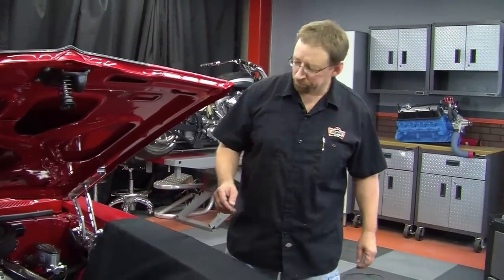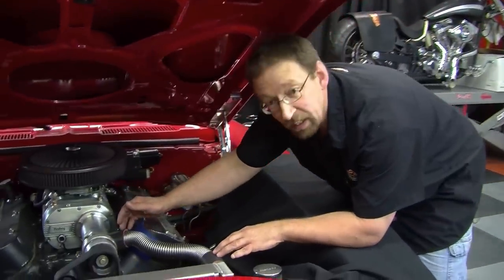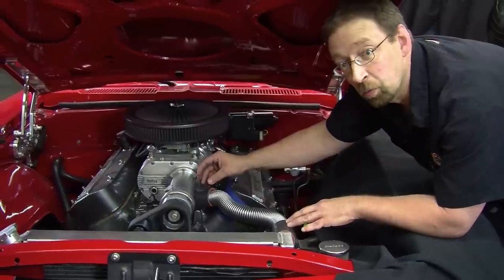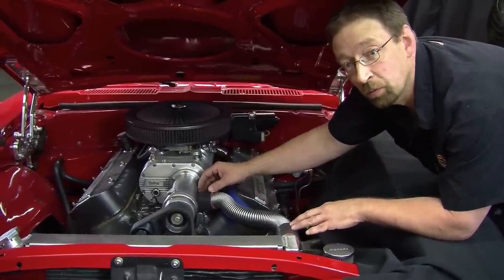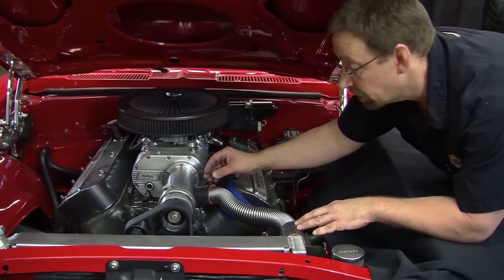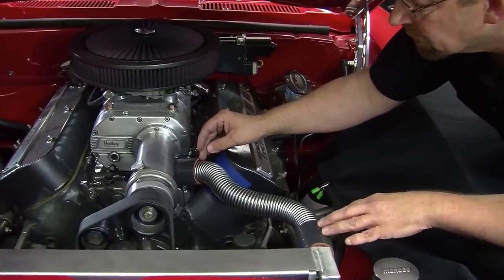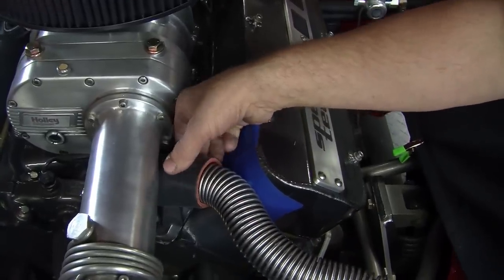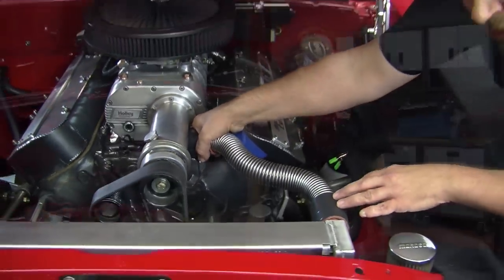Now that we've cut the coupler down, I realized that we didn't have to cut down both of the boa clamps. I just cut down one of the boa clamps in half — the other one we'll be able to leave it full. The other thing you want to do is make sure that you have at least three or four of these ridges underneath the coupler. That way the boa clamp will get a nice tight seal when it clamps around it.